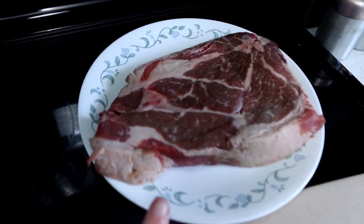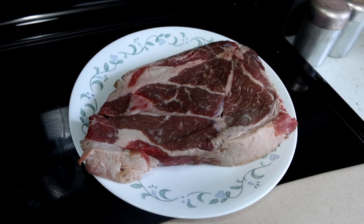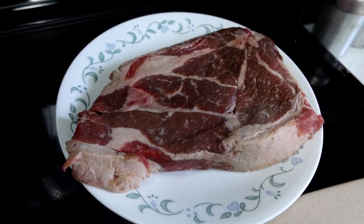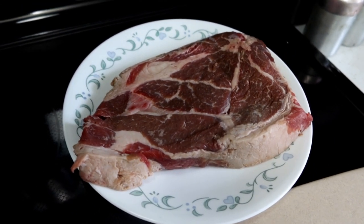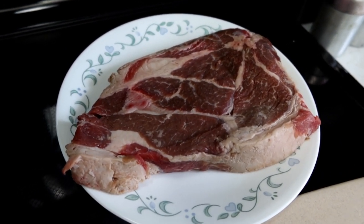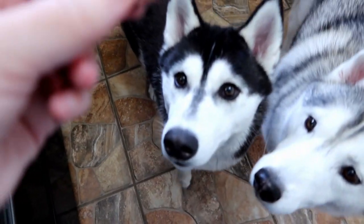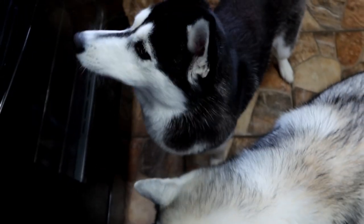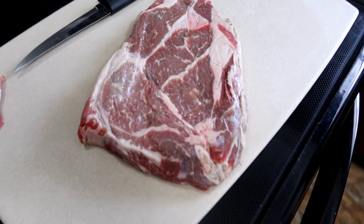Our choice for beef today is actually a steak — a sirloin steak that was 20% off because it had to be sold today. It's good enough for the dogs; it would have been good enough for us too. We're going to cut this into a bunch of little tiny cubes. For those of you wondering, our dogs do get raw from time to time, but it's not their entire diet — they get supplemental raw feeding. But we are going to cook this.